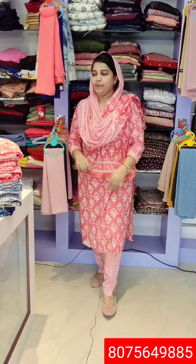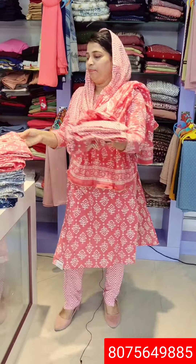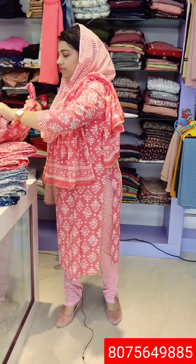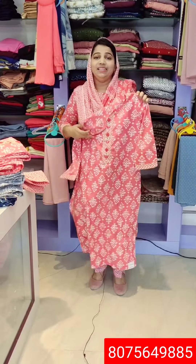As you can see, the size range is medium to double XL. The first one is the top, and the length is 43.